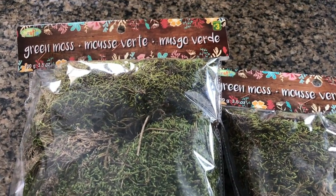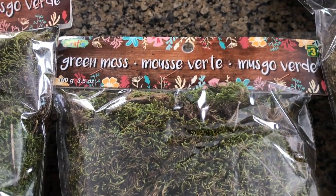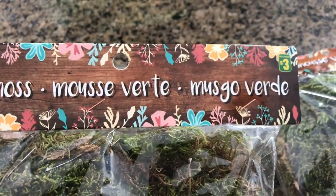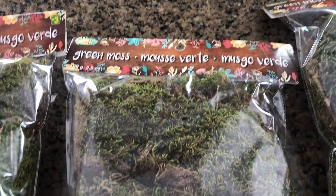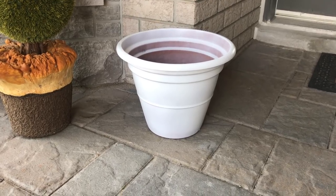Okay penny pinchers, I've gotten some green moss and I'll be putting this at the base of the flower pot before I put the plant back in. I got these at Dollarama and they were three dollars a pack. I'm just going to put the moss in the planter — I've already spray painted it and then we'll be ready to go.